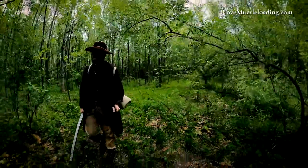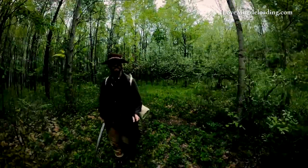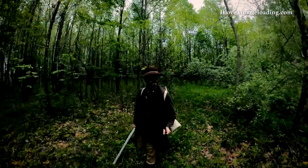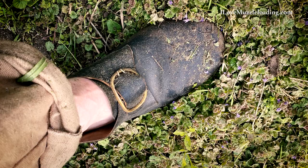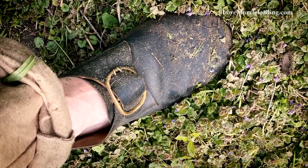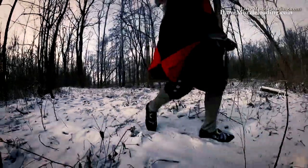I've taken these shoes through a little over five miles across various settings: in the woods, in the garden, cleaning the barn, doing yard work, and at an indoor event at the Kalamazoo Living History Show.